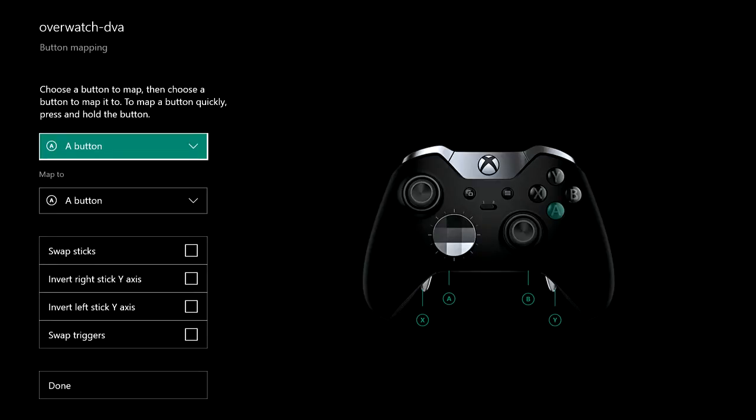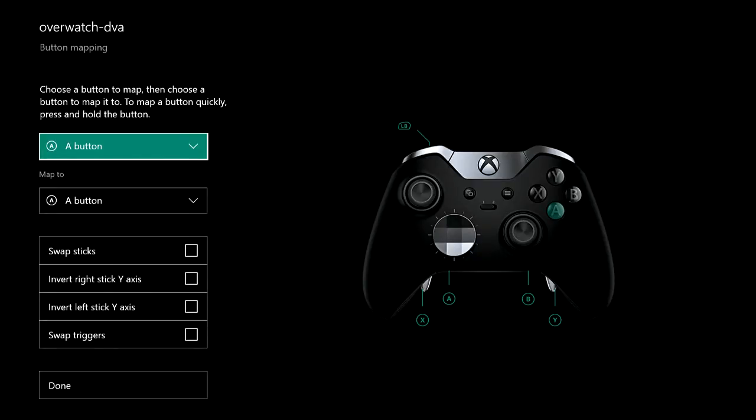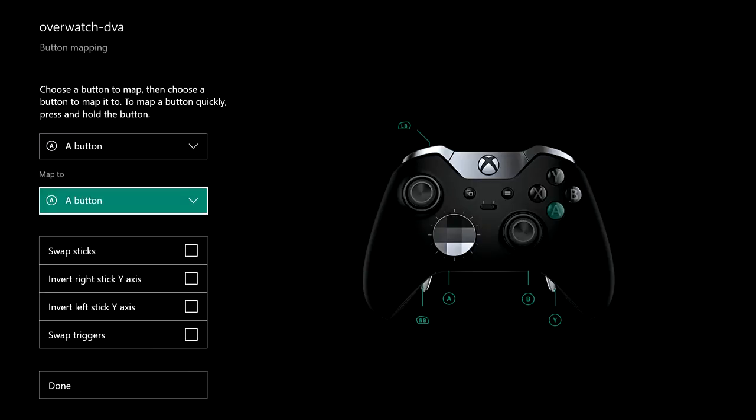I want to put the LB button on my left trigger. I'll hold down the left trigger and then hit LB. The reason is so I can control the boosters easily — because my hands are so big, I much prefer using the triggers for things I use more often than the face buttons, especially over longer sessions. Since D.Va doesn't really have a left trigger ability, why not? Then I'm going to assign the right bumper to my lower left-hand paddle — hold the lower left-hand paddle and then hit RB — so I can control both those things with my left hand and focus on aiming and holding the trigger with my right hand.